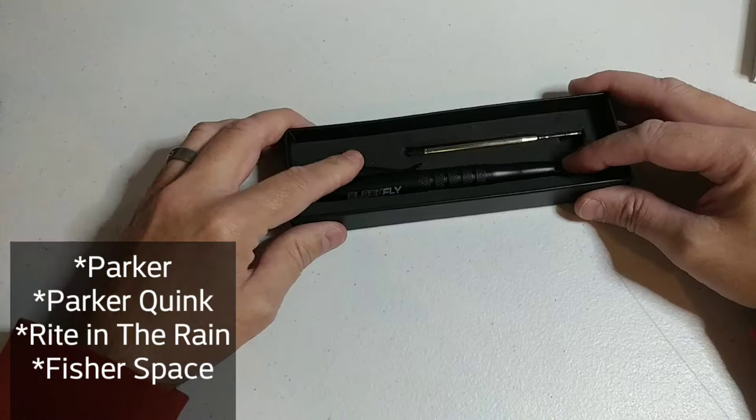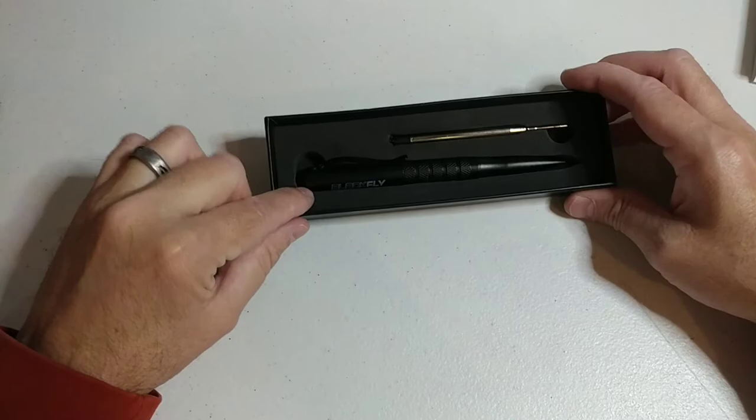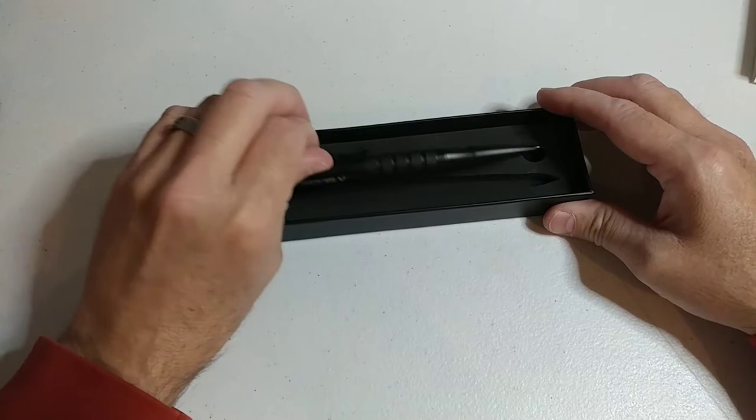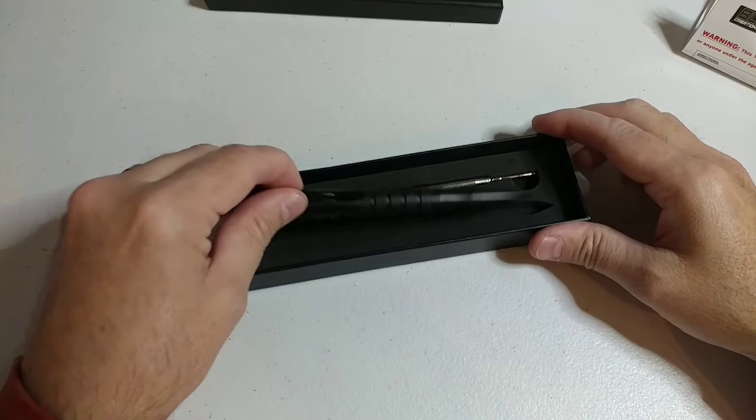I'll do another video on how to install the ink cartridge, a video on installing a lanyard on the cap, and a video on testing the strength of this point. I carry mine everywhere.